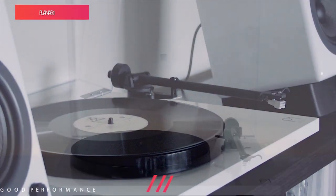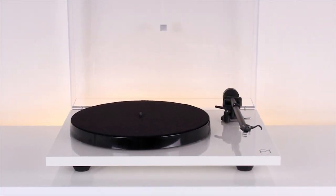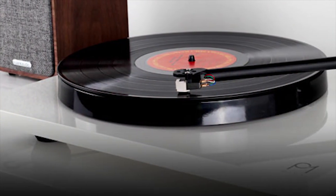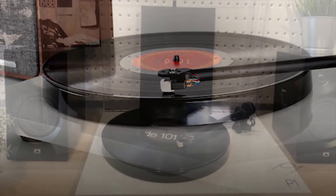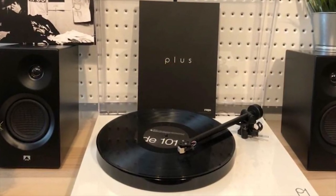Vocals are revealing, and you can hear the texture from instruments like the violin. The included Rega Carbon cartridge isn't anything special, but manages to be an excellent match for the turntable. It's a tough choice between the Planar 1 and the Debut Carbon, but you can't go wrong with either.